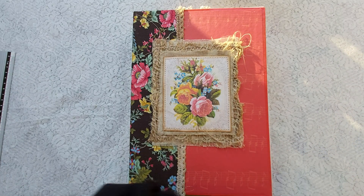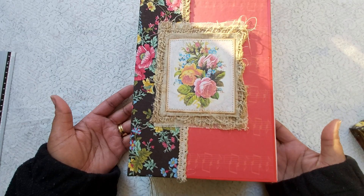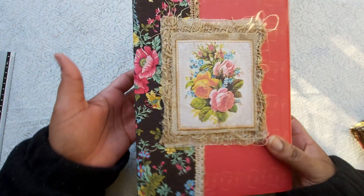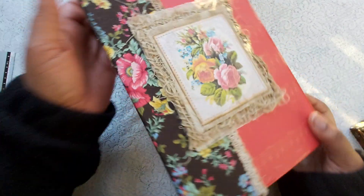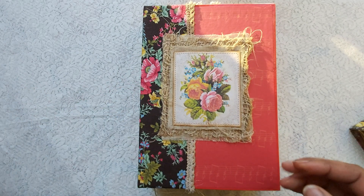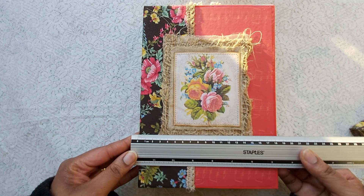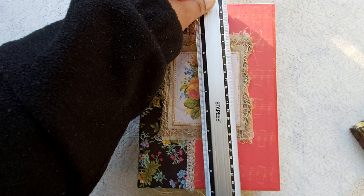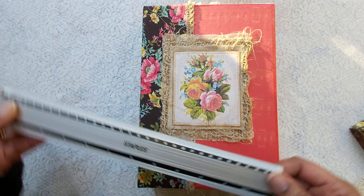Hi everyone, it's Clara here. I have just completed this beautiful journal. It has taken me quite a long time to finish it. It measures 18 and a half centimeters by 26 centimeters.